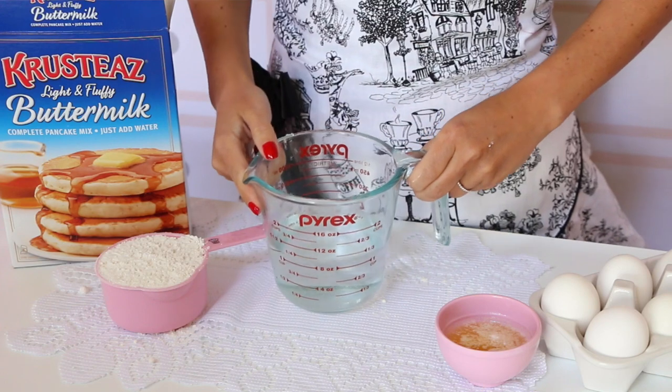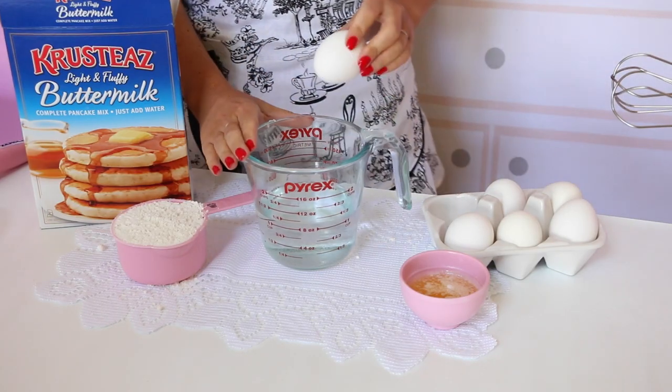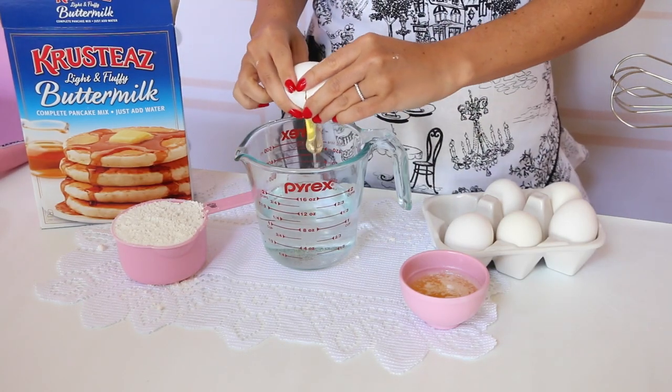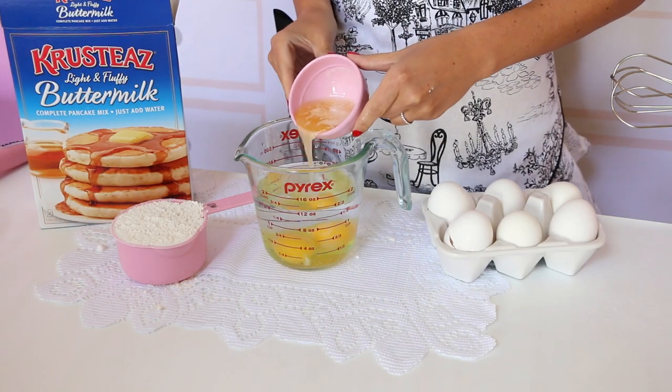Now we're going to combine the wet ingredients into a measuring cup. We start with one and a quarter cup of water. Crepes usually call for milk and water, but since there's already buttermilk in the mix, all we have to do is add the water — that's one less ingredient to buy, making these even easier. Then we're going to add two large eggs and two tablespoons of melted butter.